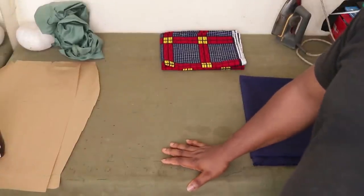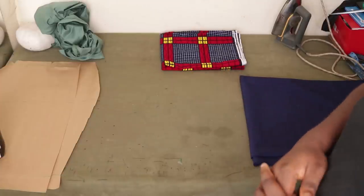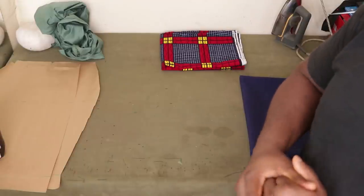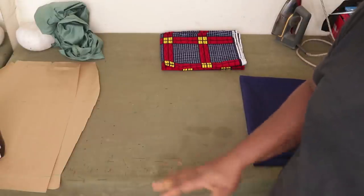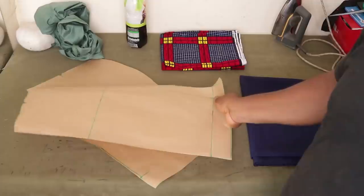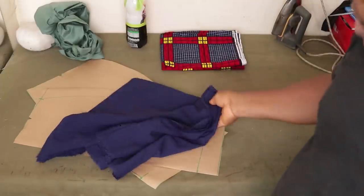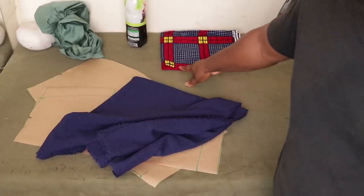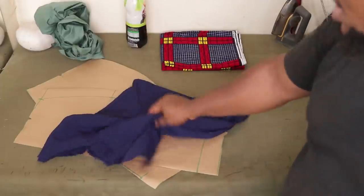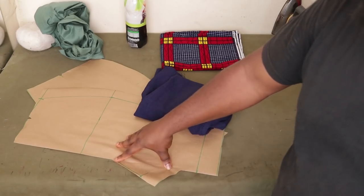Welcome to the video. You've already seen the skirt at the beginning of the video. As for the part where I drafted the skirt, I've already made a video on how to draft different types of pencil skirts. I'm going to be using this fabric as my main fabric and this one here as my decorative piece, and that's the lining I'm going to use. Please make sure to see the video on how to draft different types of pencil skirts in order to know how to draft this.